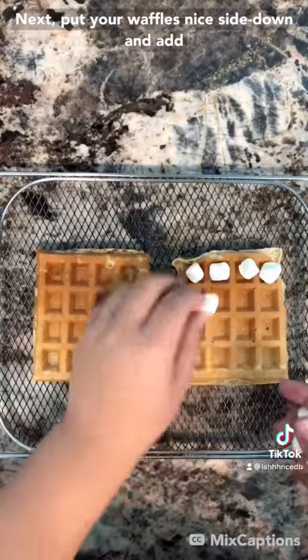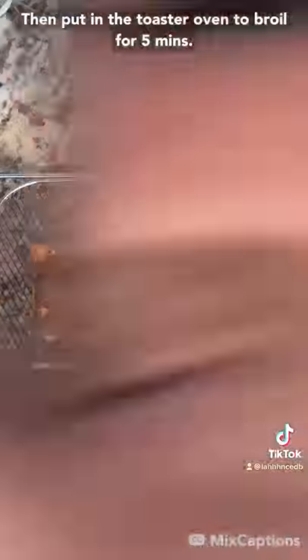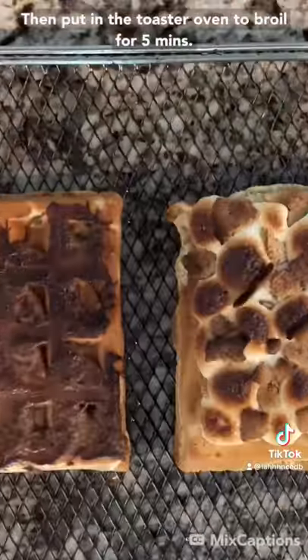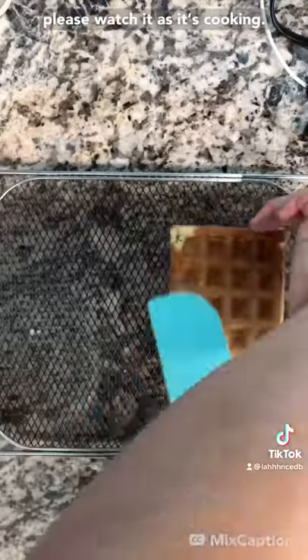Next, put your waffles nice side down and add marshmallows, graham crackers, and Nutella. Then put it in the toaster oven and broil for 5 minutes. But please remember that everyone's toaster oven is different, so please watch it as it's cooking.